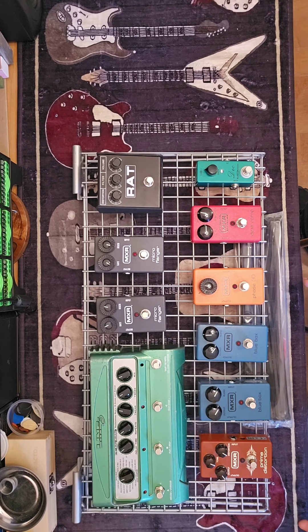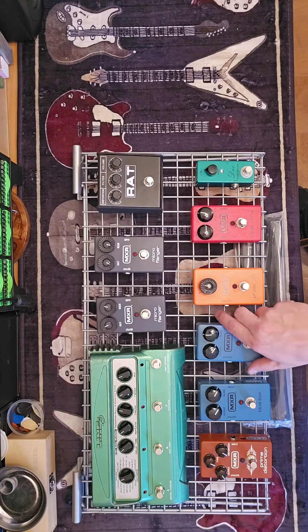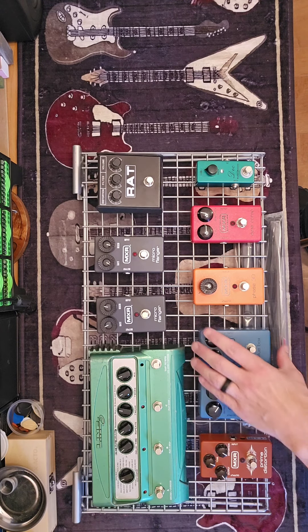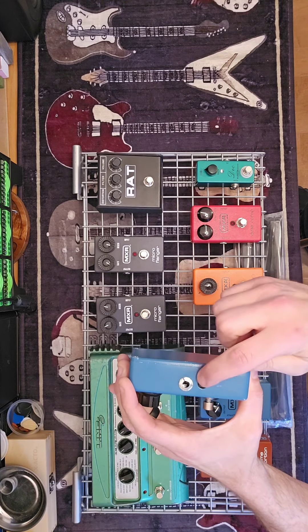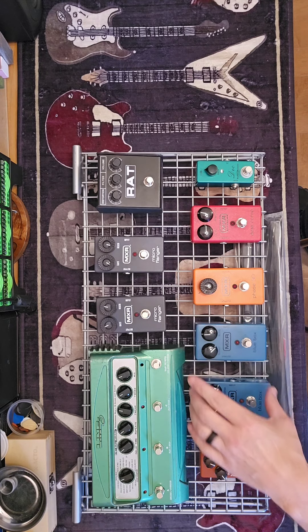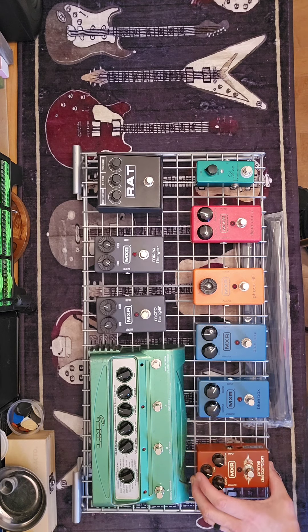I have two complaints about MXR pedals in spite of having a gaggle of them on here. First, they could easily have had the outputs on the top — instead they're on the sides, which is forgivable. What isn't is the fact that they all have their power jack on the side underneath the input. Total pain in the ass, totally unnecessary — it's a design flaw and definitely something I would change if I had the ability.